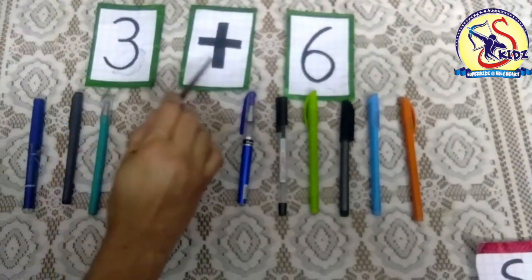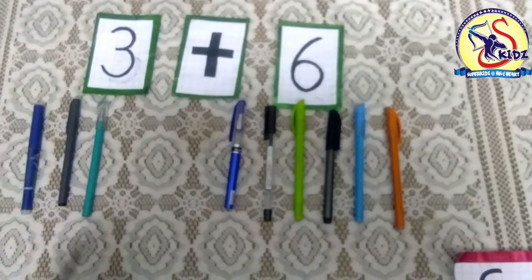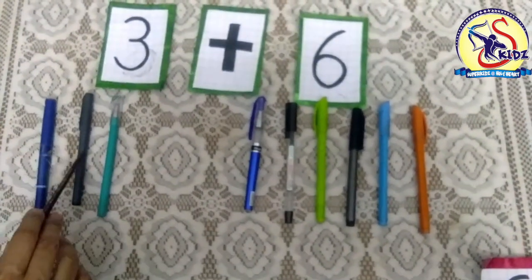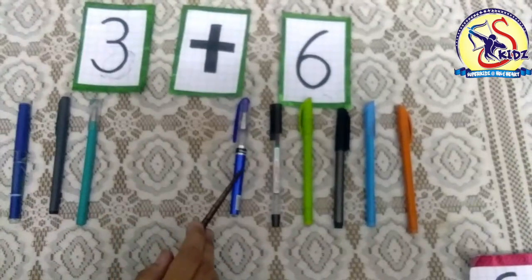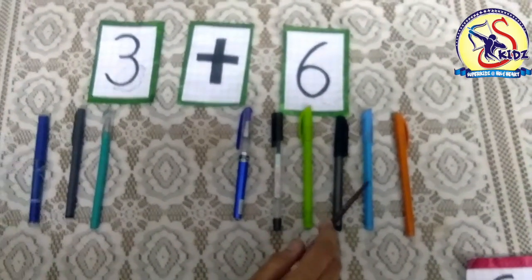Three plus six. So we get in all total. Let's count all the pens: one, two, three, four, five, six, seven, eight, nine.